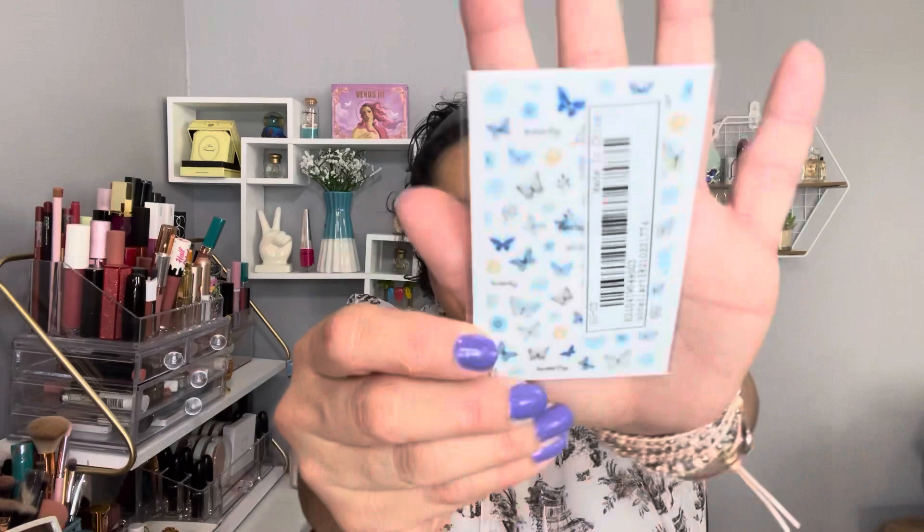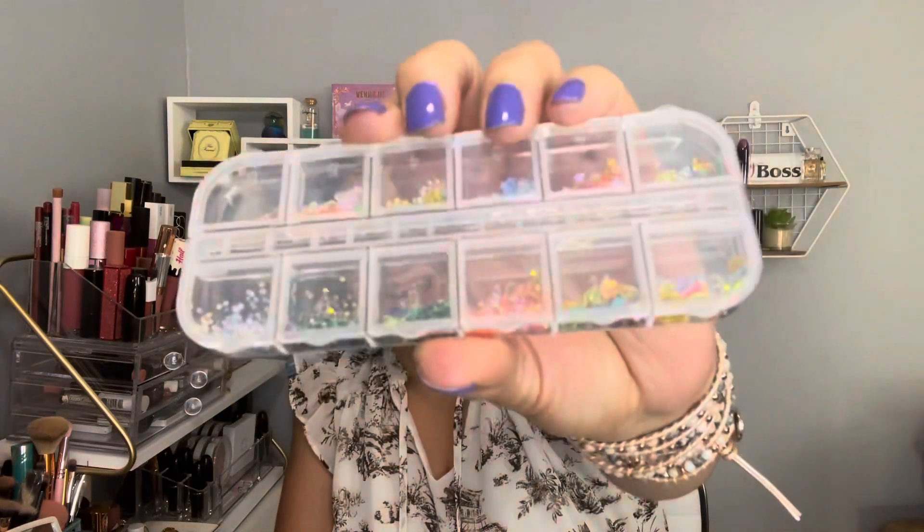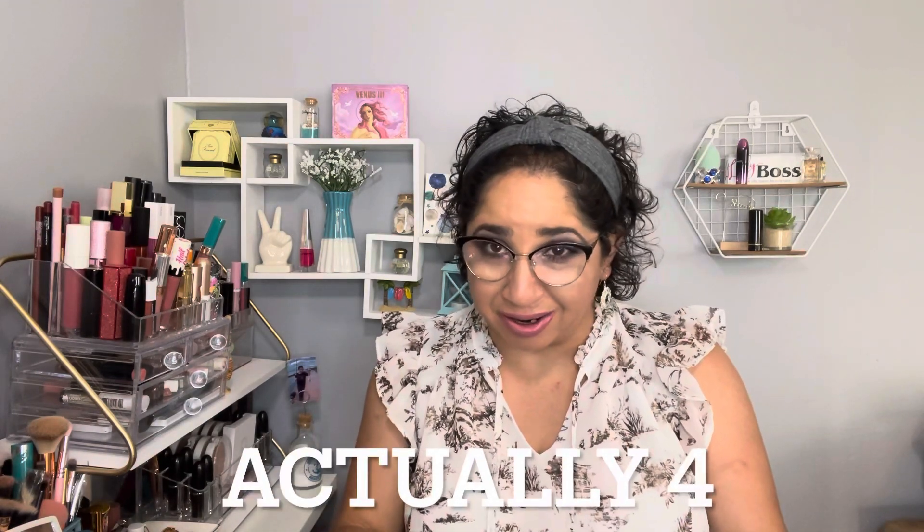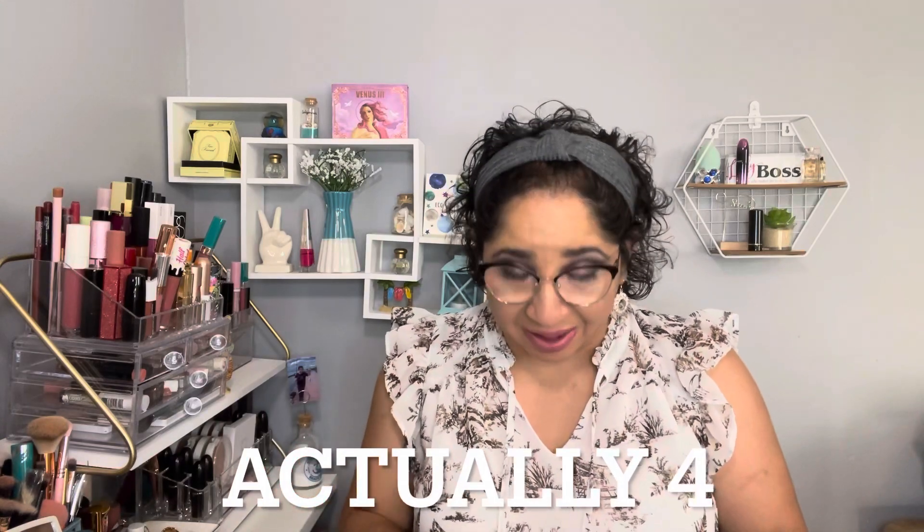I also got this one — really nice butterflies — and flowers, butterflies. I'm really into my nails right now. All these different designs: flowers, glitter, circles, leaves, stars. My last three items are jewelry pieces, really nice.